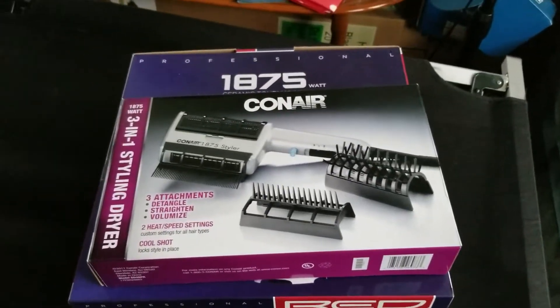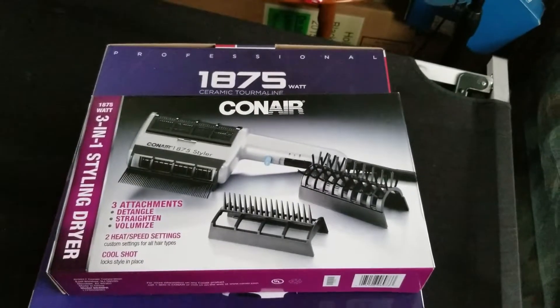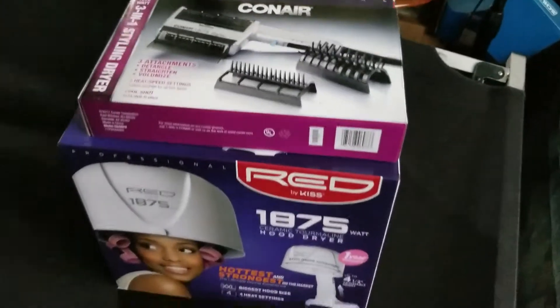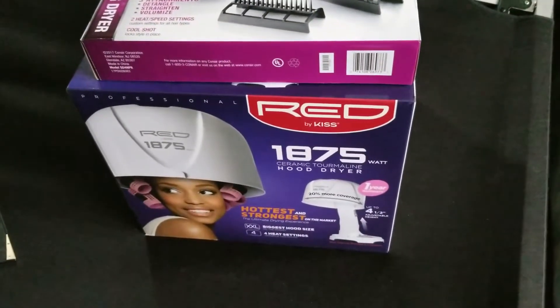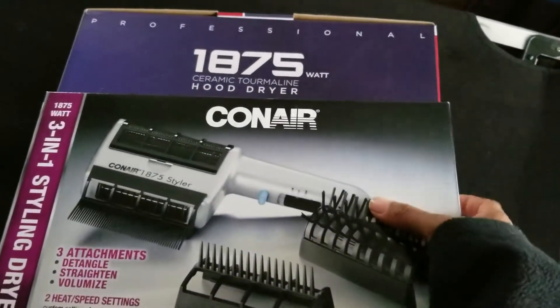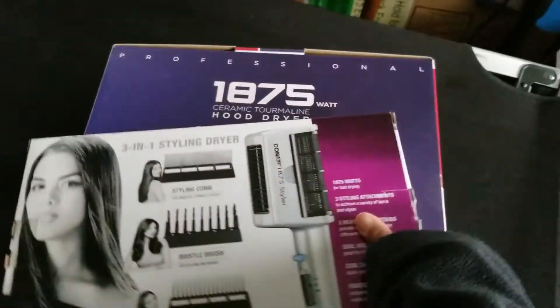Hello, people of YouTube. This is your girl, Phil. I'm here to do an unboxing of the Conair 31 Styler Dryer and the Conair 1875 Salamone Dryer. I got these as gift tickets from a wonderful family member to up my hair game. Thank you, I am so grateful.